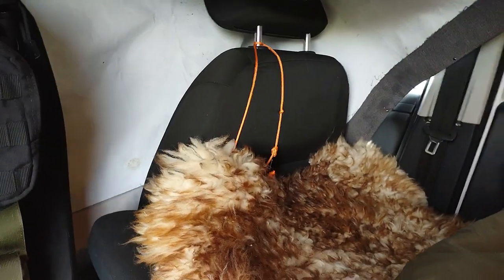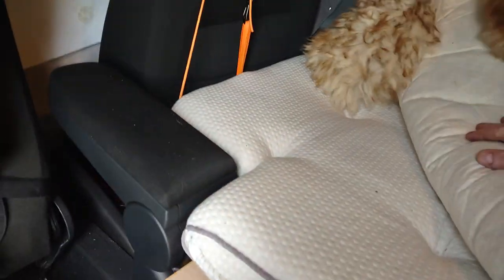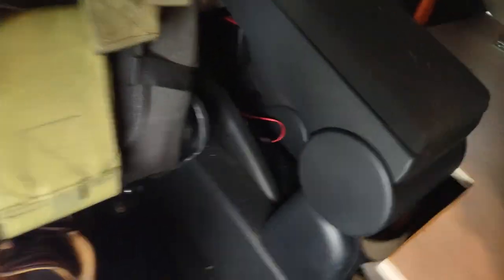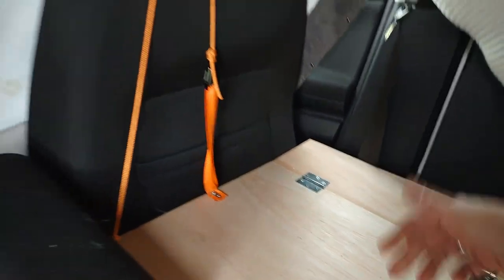Here you've got the pillows. Because it's going to be so cold tonight, I put in some sheepskin. This is a latex mattress — about 10 cm thick, cut to perfect size. Here you see the hinges, and on this part you have the hinges that fold in when you put it away in the trunk.